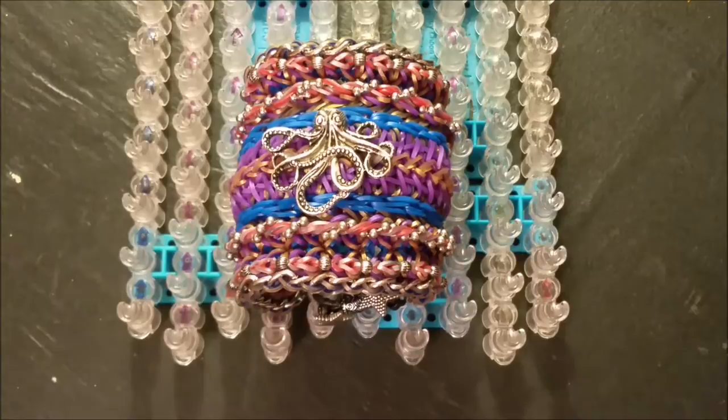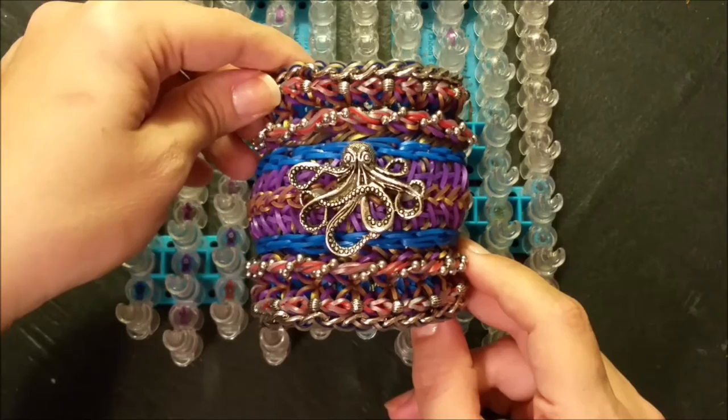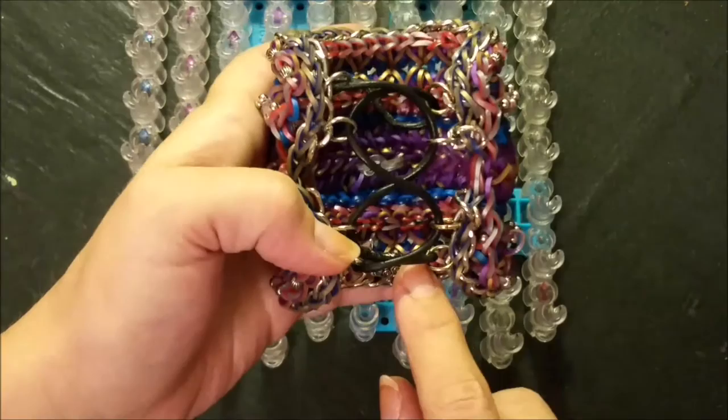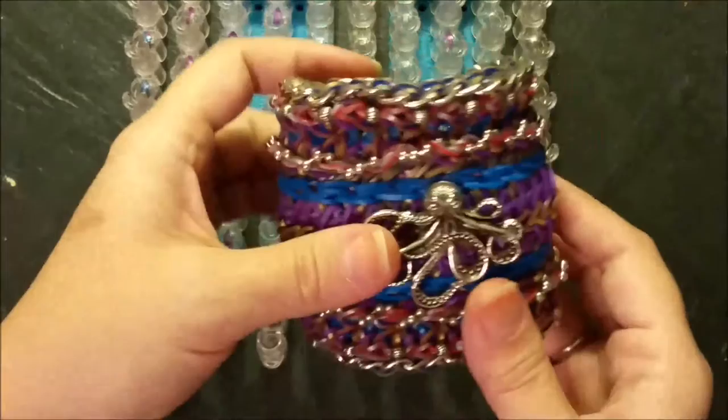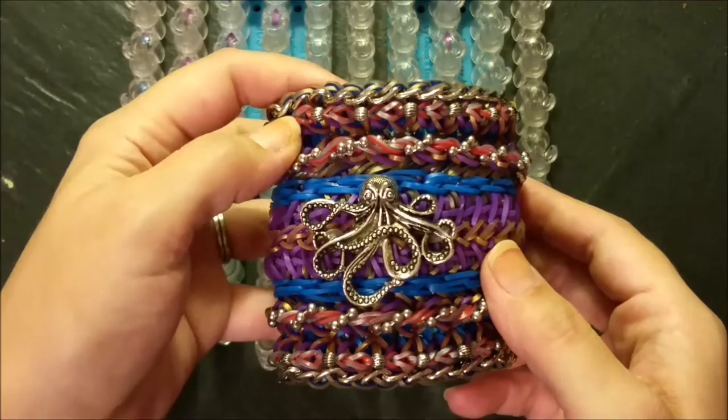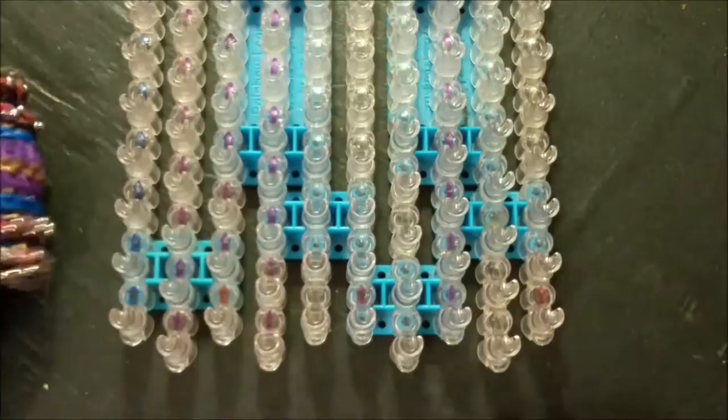Hello everyone, Carolyn here and welcome to today's tutorial. Today I will be showing you the Banana Rama bracelet, which was designed by lococorama on Instagram. I also added the shoestring closure by Nick's Haley 22 with a tutorial by Artisan Loom, and the I'm chaining - both of those were also by Nick's Haley 22 with tutorials by Artisan Loom.